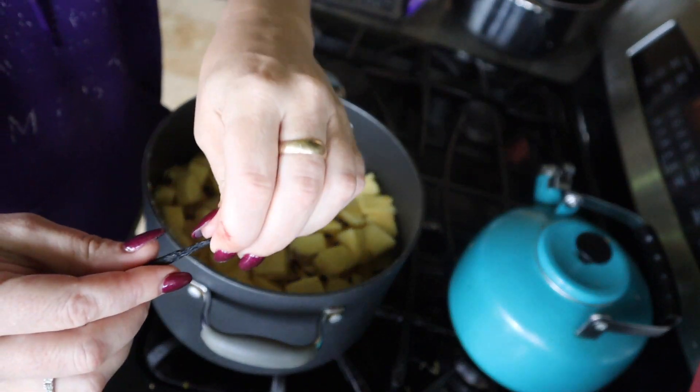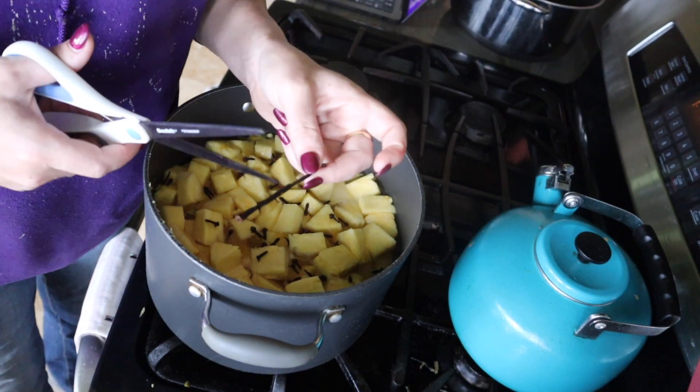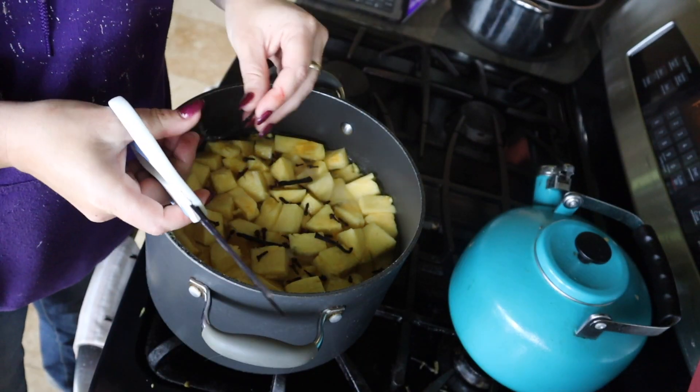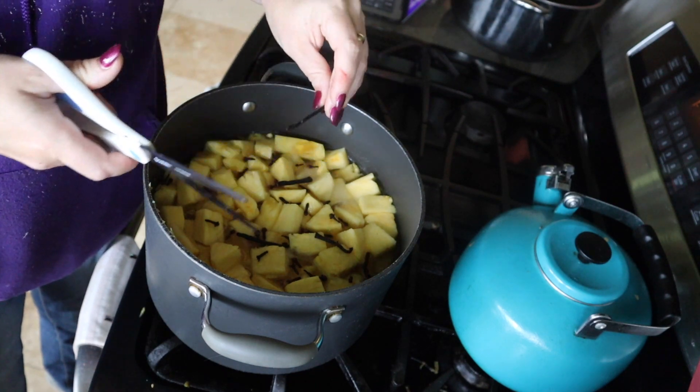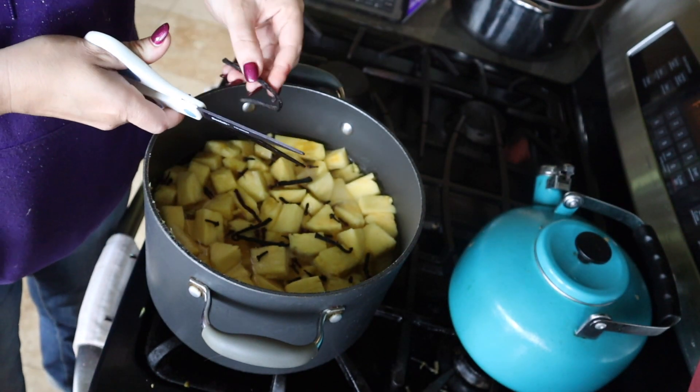I'm going to go ahead and cut the vanilla beans in half. Keep in mind this is an experiment — I've never done this before. We're doing three vanilla beans. We'll leave everything to simmer for about 30 minutes while we clean up, get our jars and canner prepared. After 30 minutes, we'll start filling up our jars.